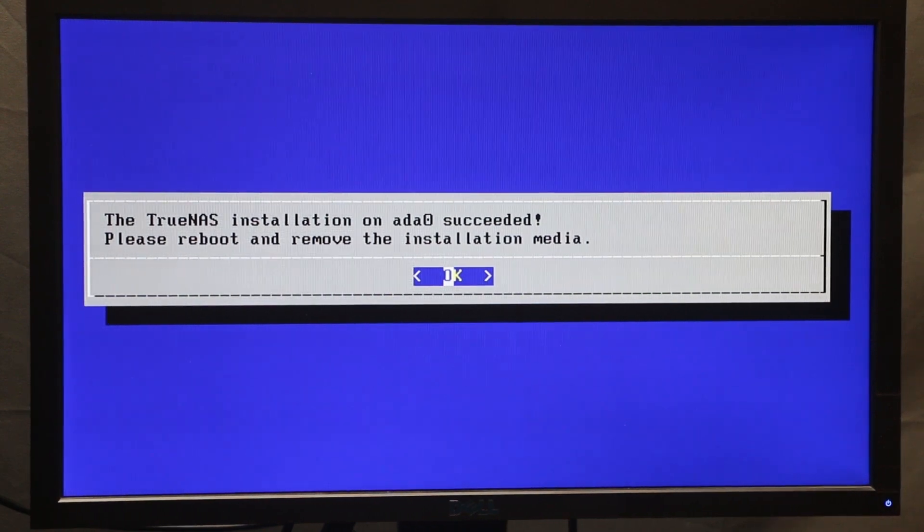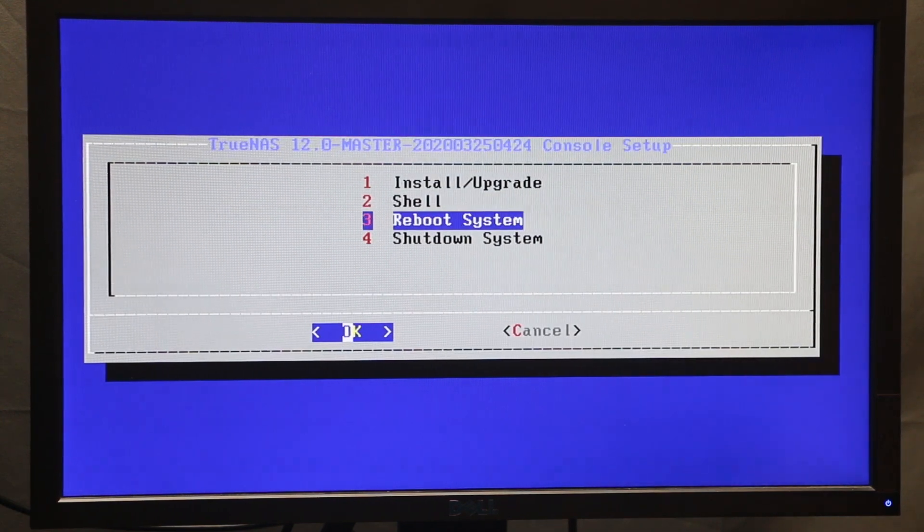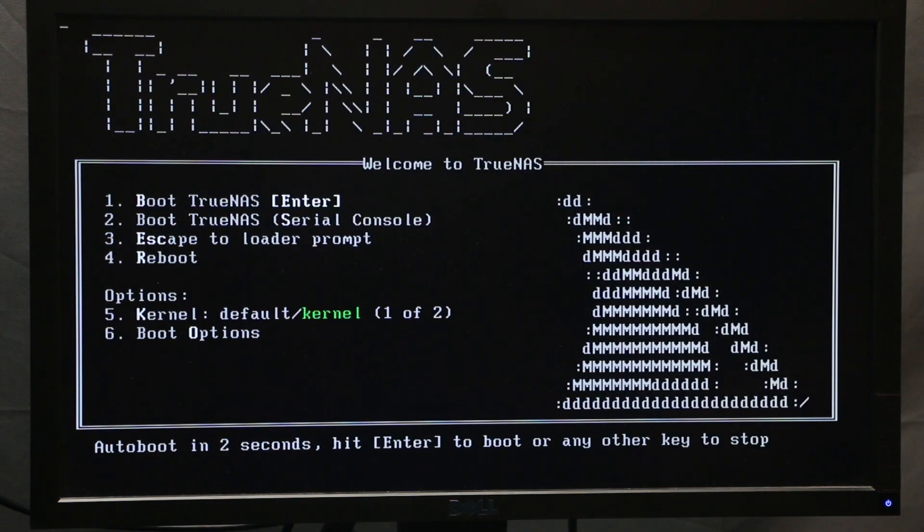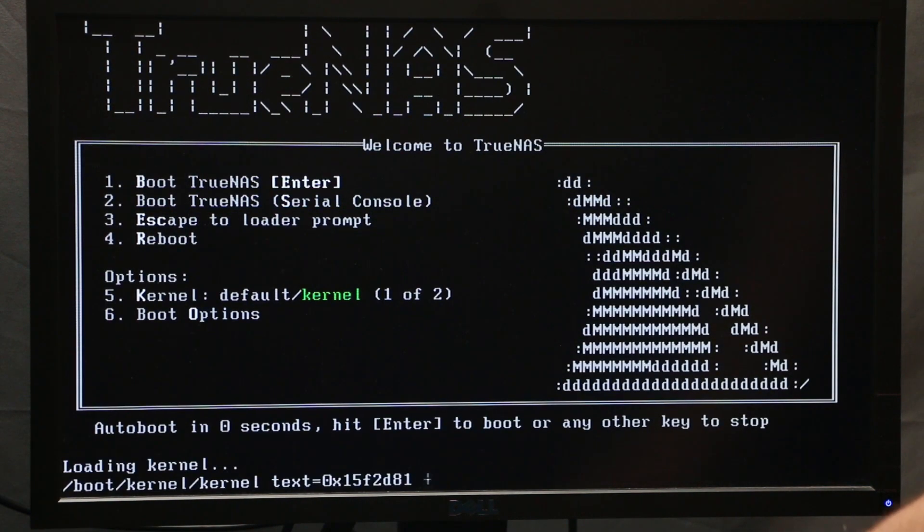Once installation is complete, press OK, then remove your flash drive. Scroll down to option 3 to reboot the system and remove the flash drive while it's rebooting. At the next screen, press enter.